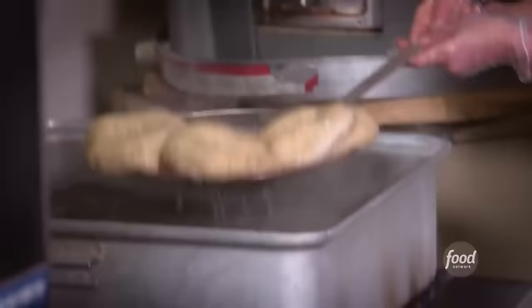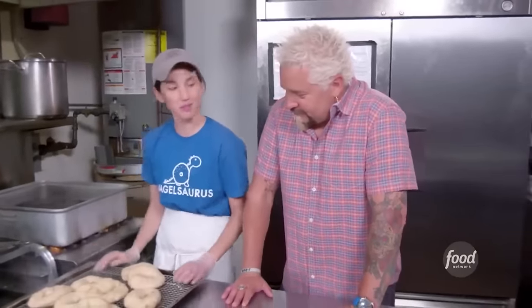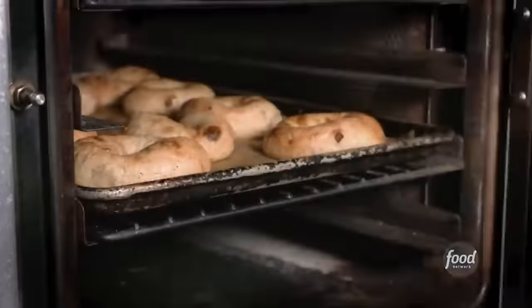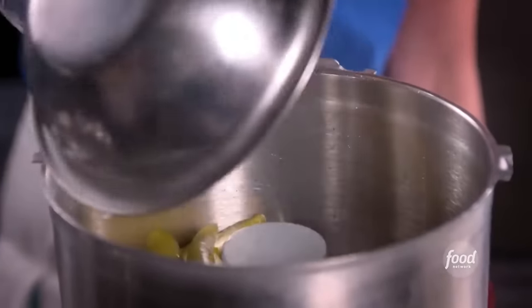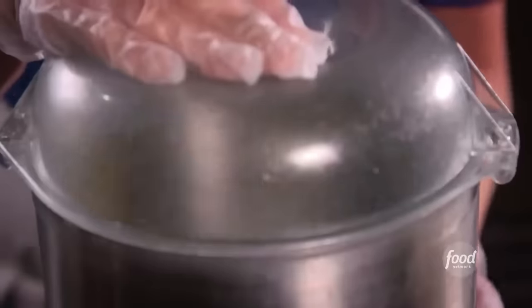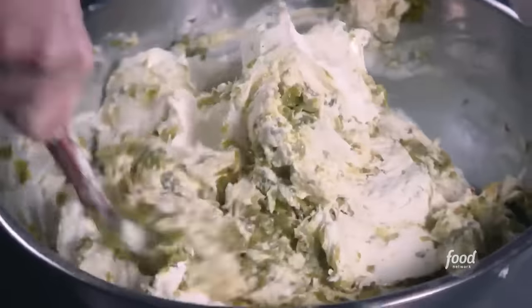We do a quick boil — 30 to 40 seconds. Then we just put them in the oven for about 20 minutes. Now for the spicy pepper cream cheese: we have pickled jalapenos that we made in-house, roasted poblanos — blend those up — red chili flake and salt, blend that together with our cream cheese.